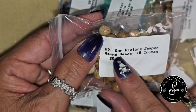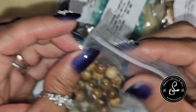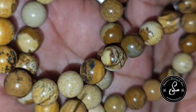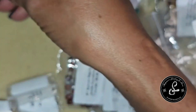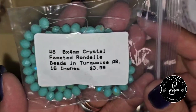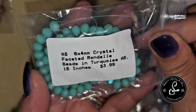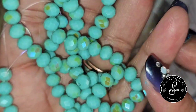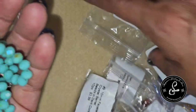First up, 8mm Picture Jasper Round Beads — a 15-inch strand valued at $6.99. It's a very pretty style; I have lots of Picture Jasper in my stash. Next, a 6x4 crystal faceted rondelle bead in turquoise AB. This is a 16-inch strand with a retail value of $3.99. Very beautiful — hopefully you can see the sparklies of the facets.